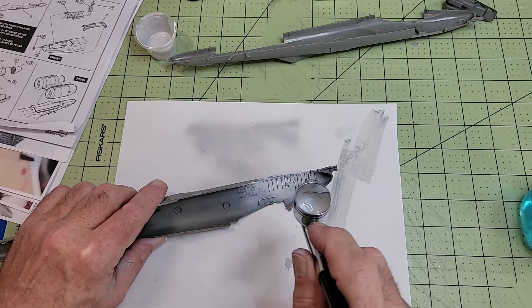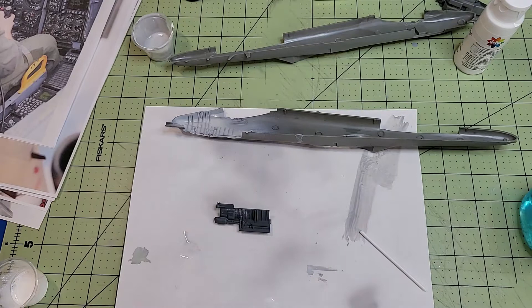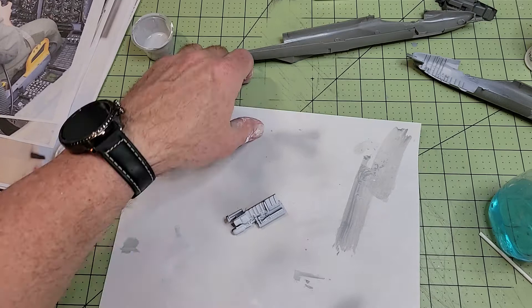I wanted to knock out these last few details so I could get on with installing the cockpit in the fuselage. But can anybody see where I'm screwing up right here? I had to go back and clean all the overspray off the fuselage where it was laying right in the line of fire. Note to self: pay attention to what you're doing or you'll be doing it again.